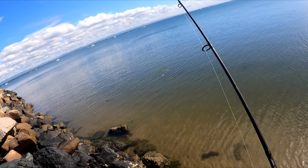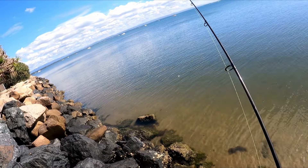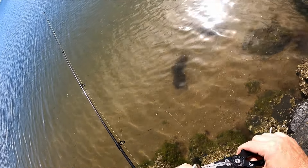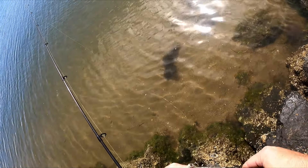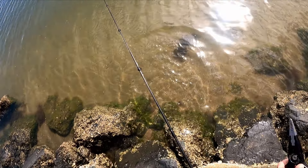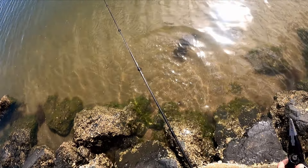It didn't take long — literally the second cast with the smaller lure and we've nailed one. But it's only a tiny little tailor. I'm gonna get my pliers because I don't want to get bit again. See you, mate.